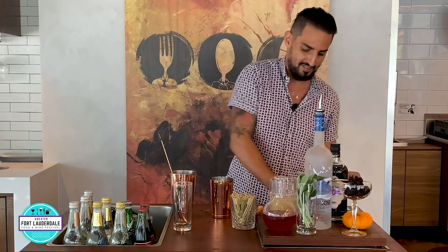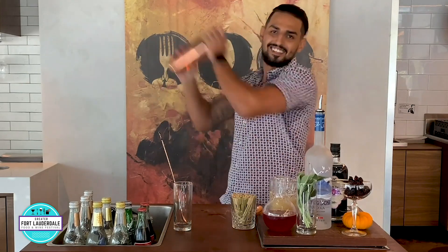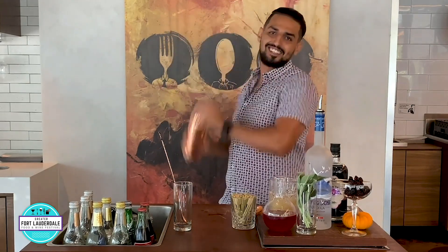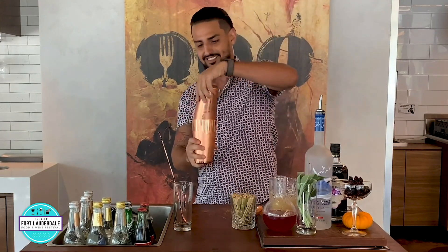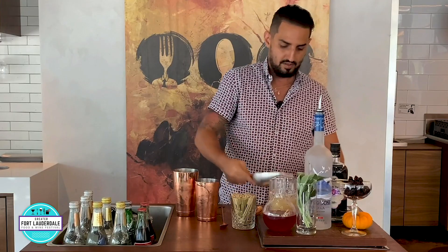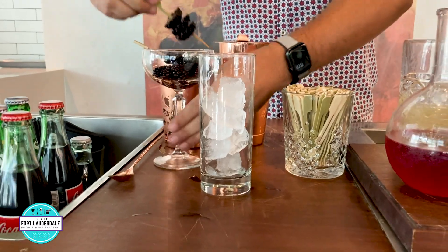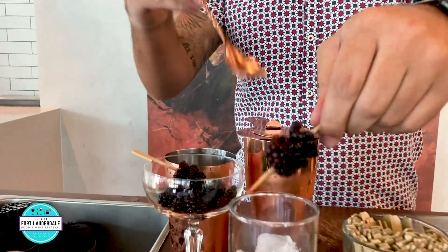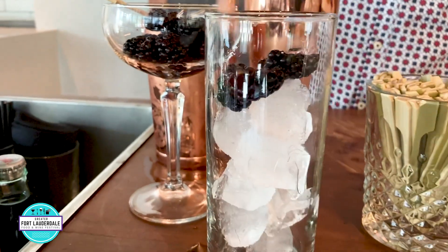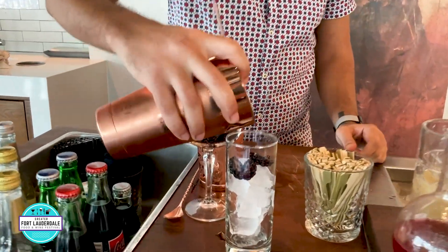And now we're going to add in some ice. Take our glass that we're going to serve it in, put fresh ice into this. We've got to make sure it looks beautiful, so we're going to go halfway on the ice. We're going to put some fresh blackberries in there, let those kind of sink in a little bit. We're going to take our beverage and pour that in there.